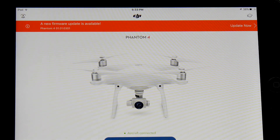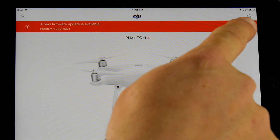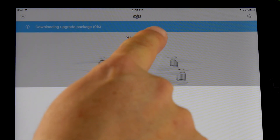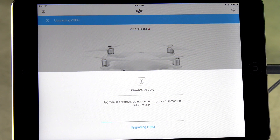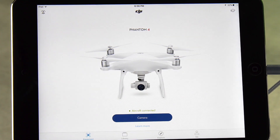There we go — we can see that a new firmware update is available. Hit 'Update Now.' It tells you what it is, hit 'Update Now' again, and it's going to start downloading the package and then installing it. When the update is successful you get an 'Update Successful' message, and you can go ahead and hit 'Tap Complete.'